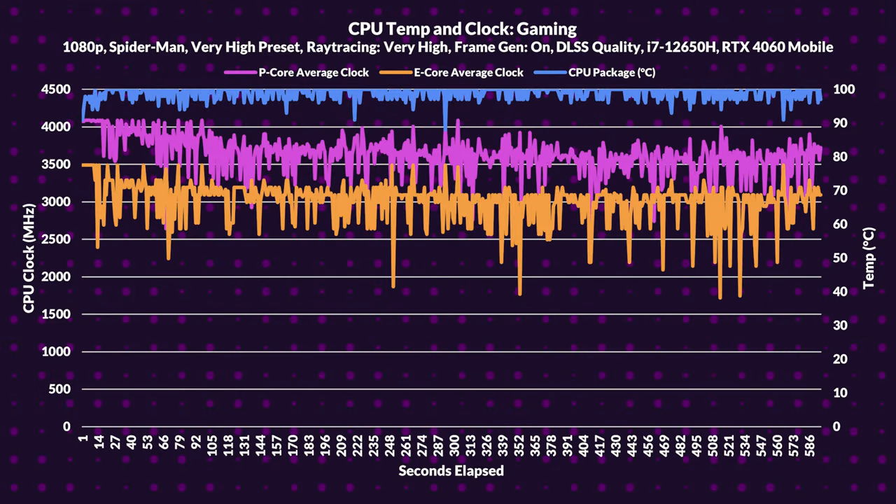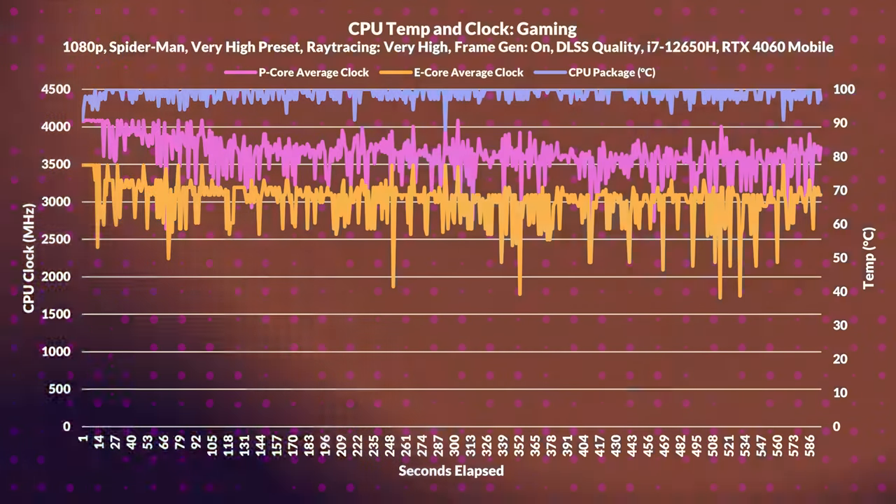What's truly concerning here are the temperatures. When gaming, the CPU P-Core averaged a clock speed of 3631MHz but experienced thermal throttling. The E-Cores weren't faring much better, averaging only 3010MHz under thermal constraints. The CPU temperature hit an average of a scorching 99°C, which in my opinion is simply unacceptable.